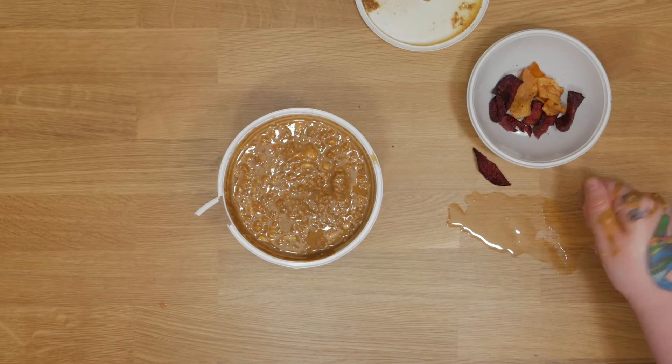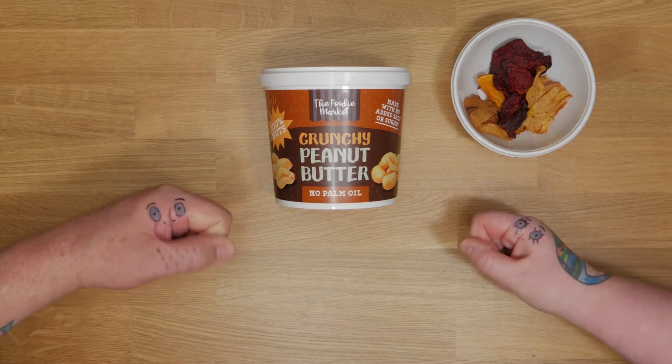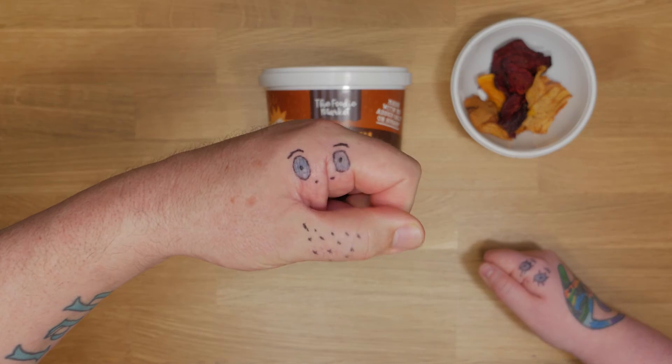Ooh, there's a wet patch. No Palm Oil! No orangutans died for this peanut butter. Peanut butter!